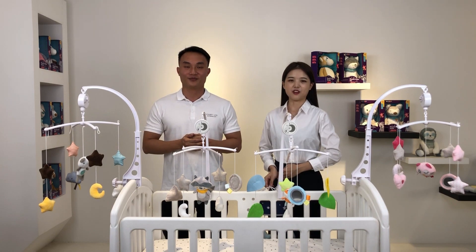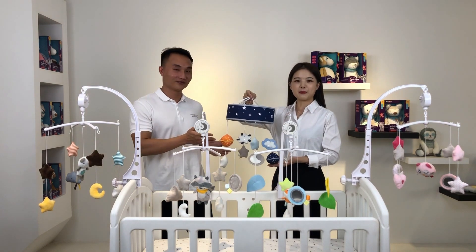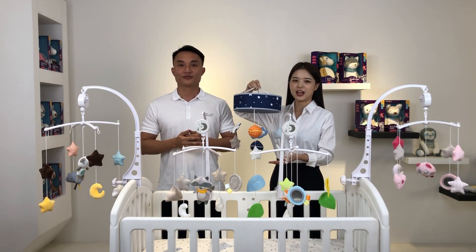Since we are selling this product very successfully, our designer team created another new and fancy mobile. Look at this. Basically, the function and winding mechanism is the same, but these hanging toys with better decorations are more stylish and beautiful.